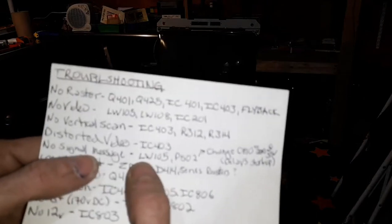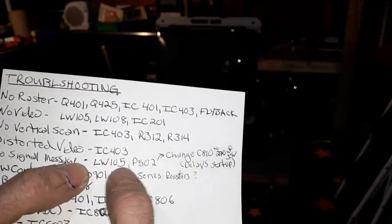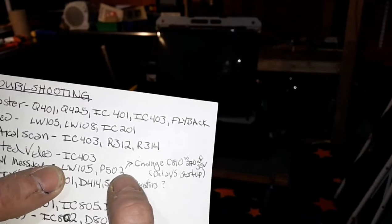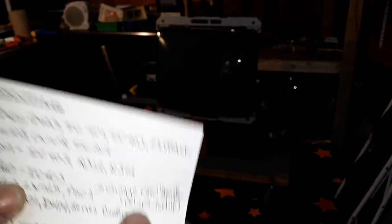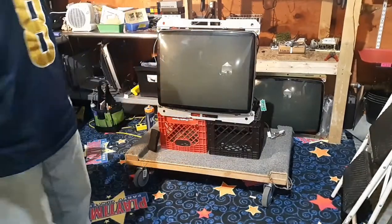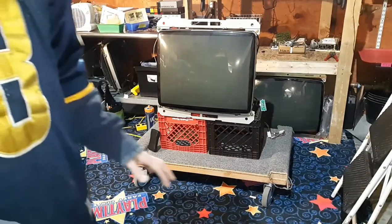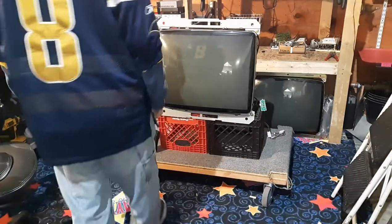Here are my notes. There was a tech message: if you have a no-signal message that pops up on screen, check LW105 and P502 — I think those are connectors. It says change C810 to 270 uF 35 volt, which delays the startup. I should have known it was going to do that — that was proper, that's what I wanted it to do. It just really scared me; I thought it was dead. Aside from that, I turned it off because it had a really high-pitched whine, and the flyback was turned all the way up — whoever was working on it last probably turned up the brightness just to see if there was raster.